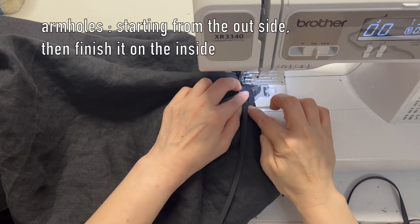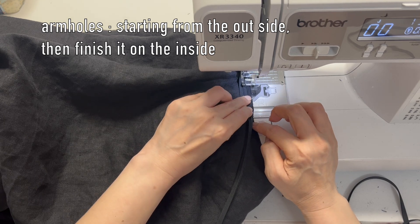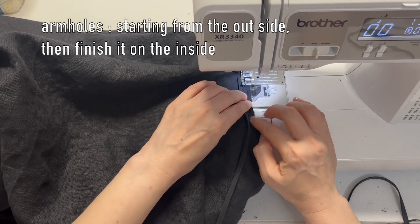For the armholes, finish the bias tape on the inside so it won't show at all from the outside.